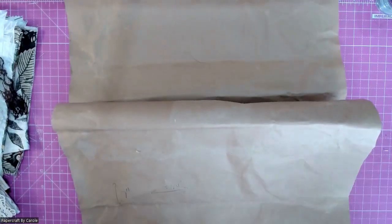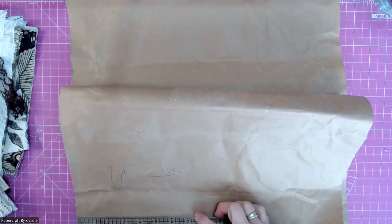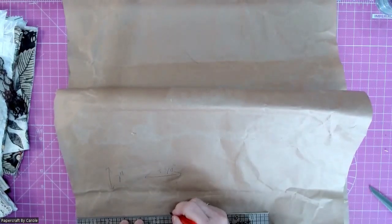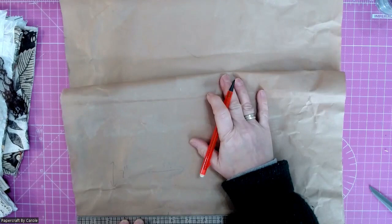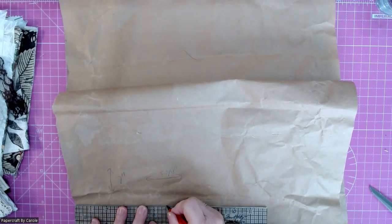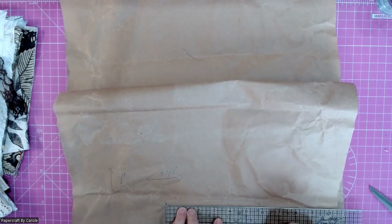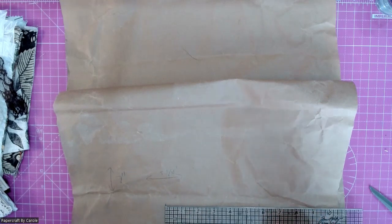So I'm going to measure, and I'm not bothered that this is a bit rough and ready — it'll all disappear underneath. The first thing I'm going to do is measure five and three quarters this way. I've got five and three quarters there, but then I need that doubled because I'm going to need room for when it's open. So I'll measure another five and three quarters there. I'm just going to measure another five and three quarters.